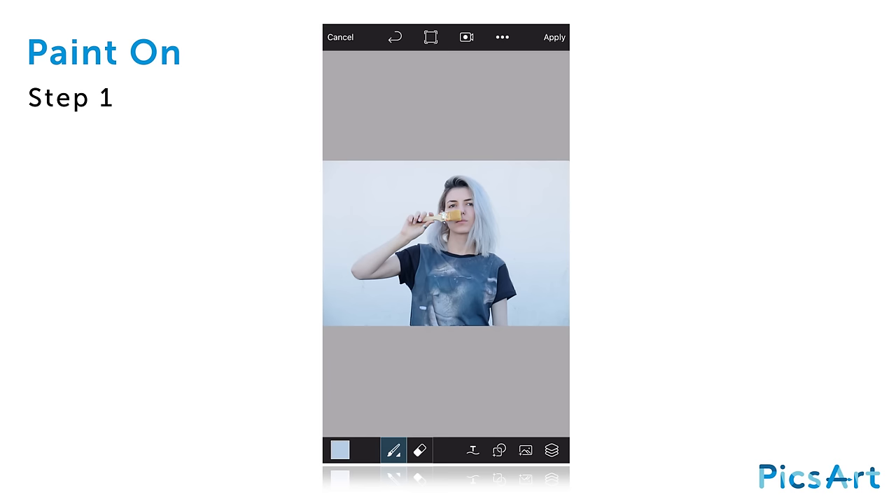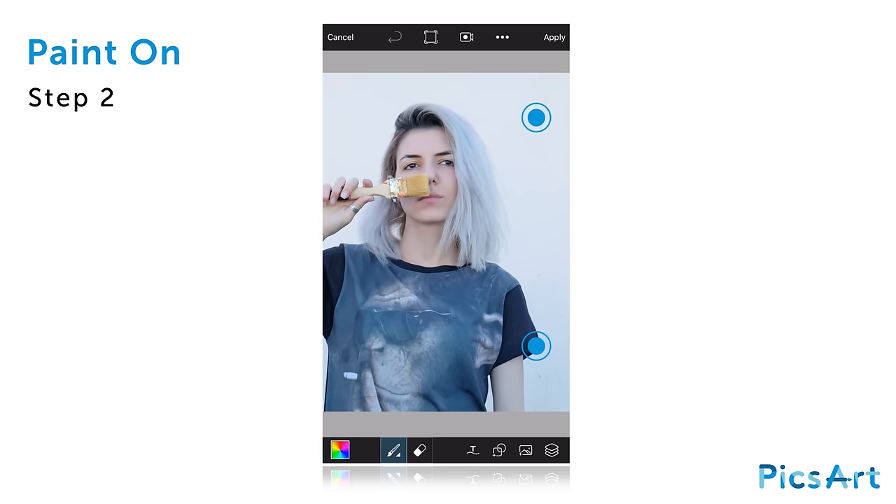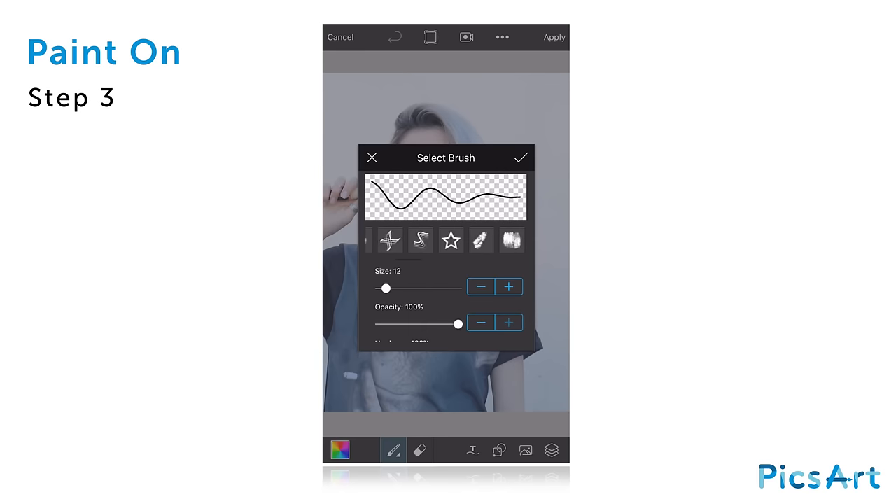Open a photo of someone holding a paintbrush in Draw and perform a two-finger pinch to zoom in. Tap on the paintbrush icon and scroll through the brush options. Select the brush you'd like to use and tap on the check mark to confirm.